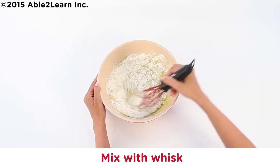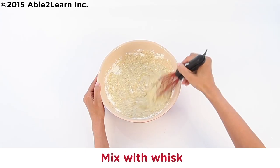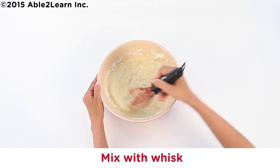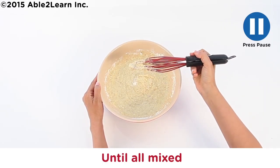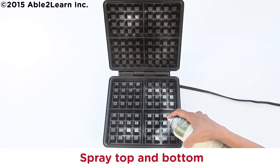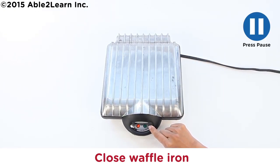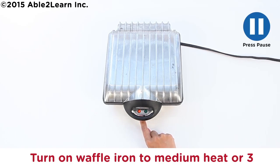Mix with whisk until all mixed. Spray waffle iron with oil — spray top and bottom. Close waffle iron. Turn on waffle iron to medium heat, or three.